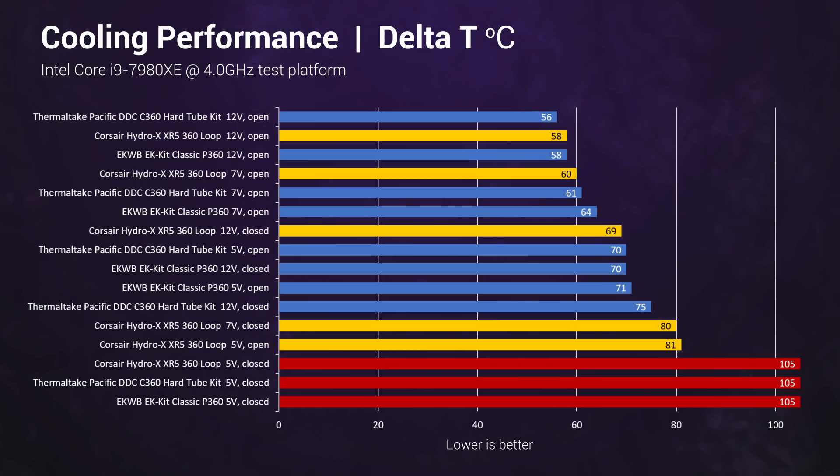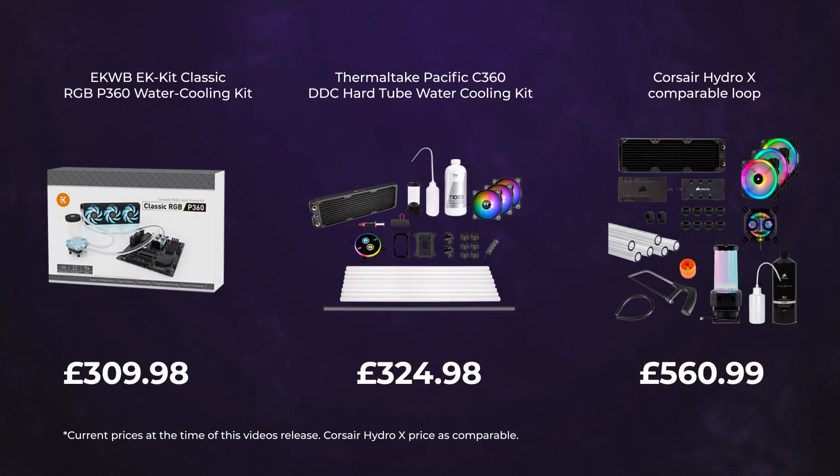As you can see, the three comparable kits are roughly within the margin of error between tests, and unsurprisingly the overall winner is the kit that you have personal preference over and how much you're actually looking to spend.